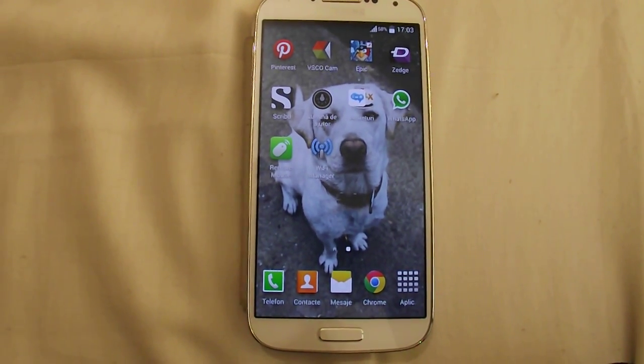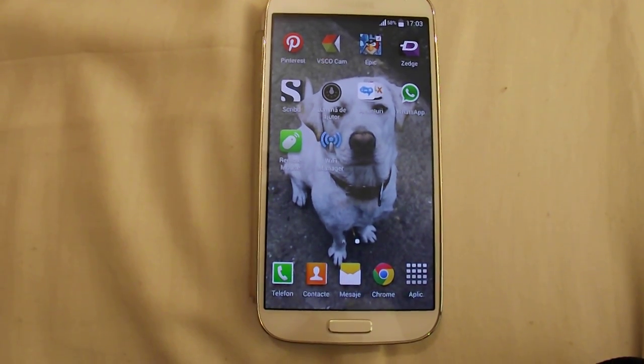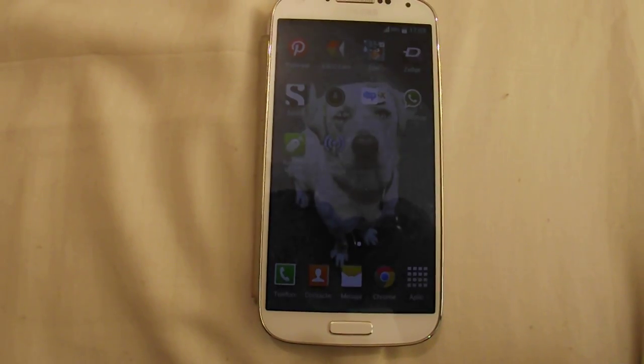Hello YouTube! Today I'm going to show you how to fix the Wi-Fi problem on Samsung Galaxy S4. I know that problem, I am here to help.